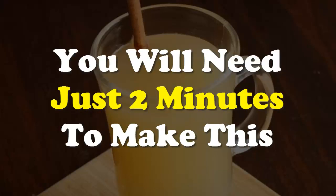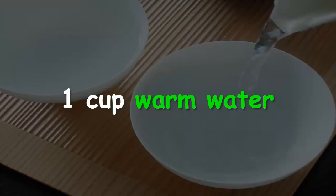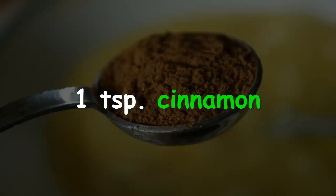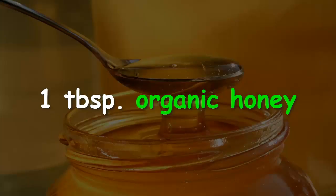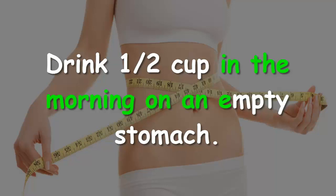Amazing fat burner drink — you will need just two minutes to make this. Your cinnamon and honey weight loss shake: 1 cup warm water, 1 teaspoon cinnamon, 1 tablespoon organic honey. Stir and enjoy.